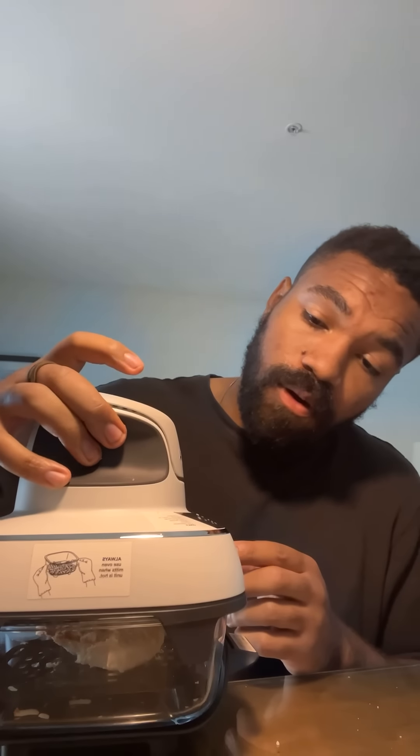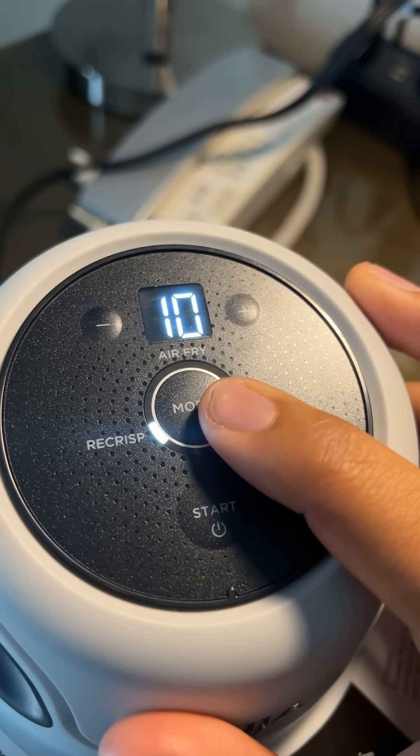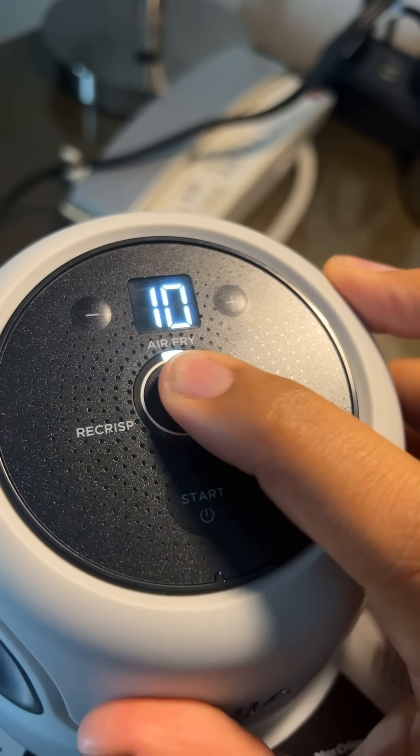We're going to eat the whole thing — this whole thing's getting eaten — but we're just going to cut off a piece and try this out. What you do is you stick this thing on top of your portable air fryer, and I'll show you what the top looks like. You have a choice between re-crisp, air fry, and max crisp. We're going to air fry it.